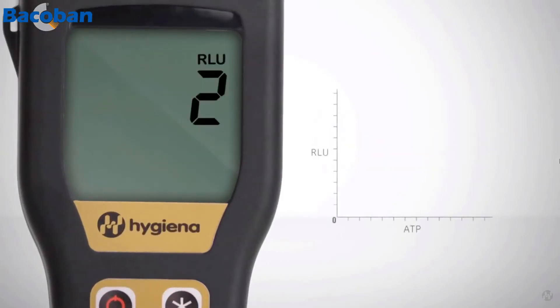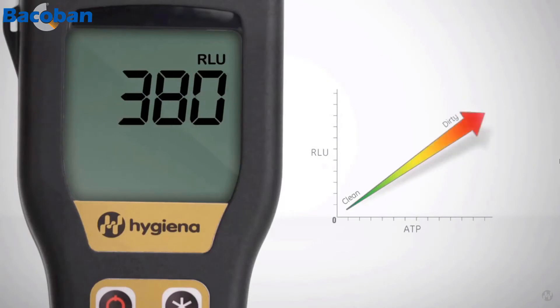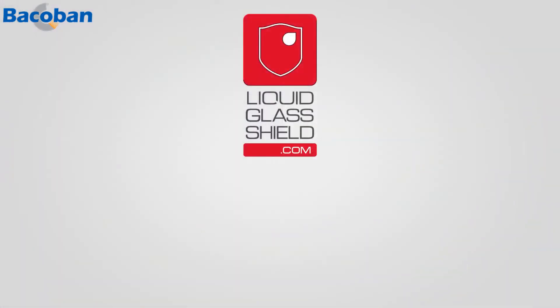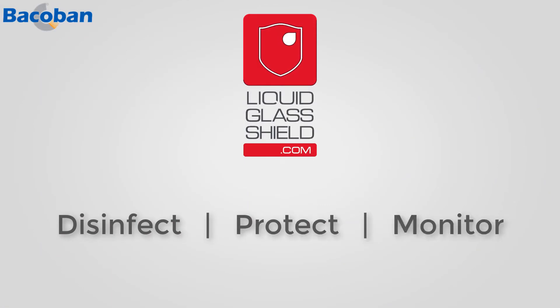Test results are expressed in relative light units, or RLUs — the higher the RLU, the greater the presence of unwanted viruses and bacteria. ATP is the energy molecule present in all living cells, including viruses and bacteria. So that's it: three simple steps — disinfect, protect, and monitor.